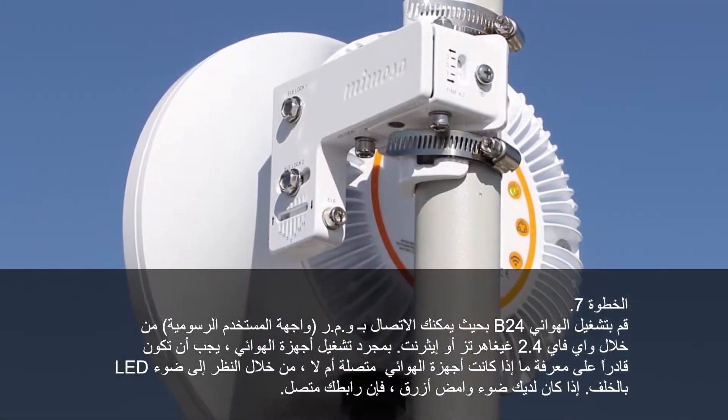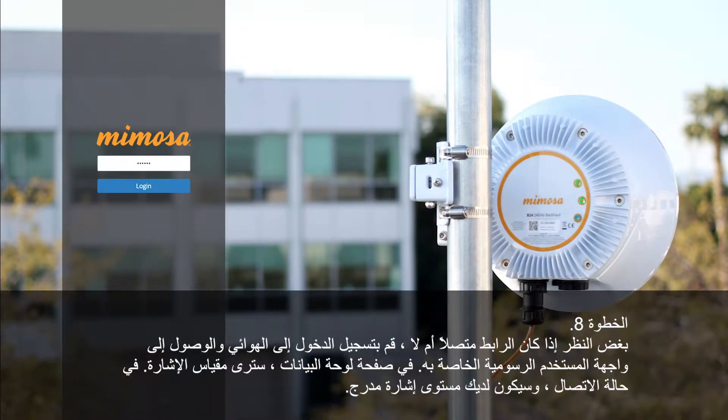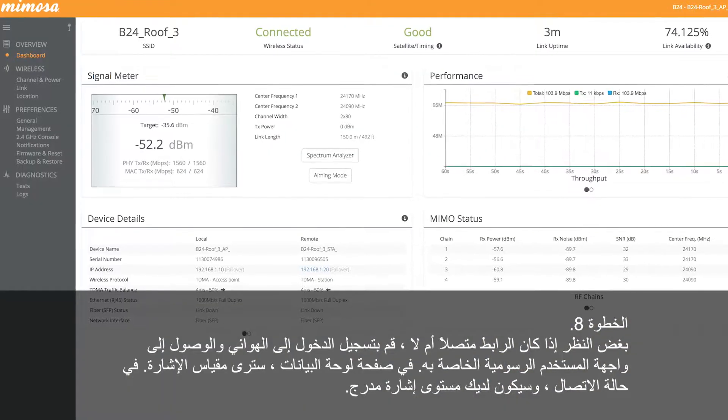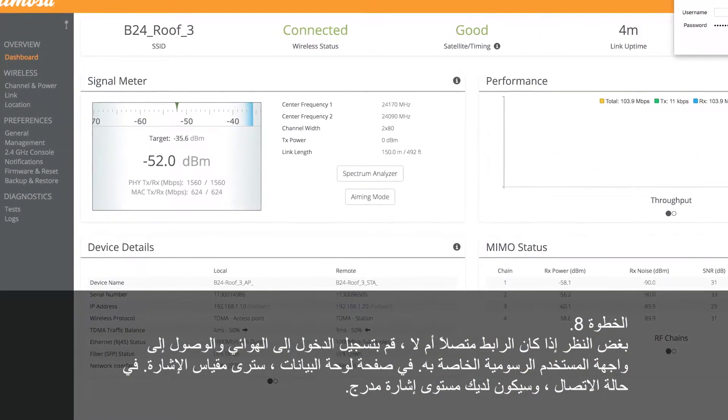If you have a blue flashing light, your link is connected. Regardless if your link is connected or not, log into the radio and access the radio GUI. On the dashboard page, you will see the signal meter. If connected, you will have a signal level listed.